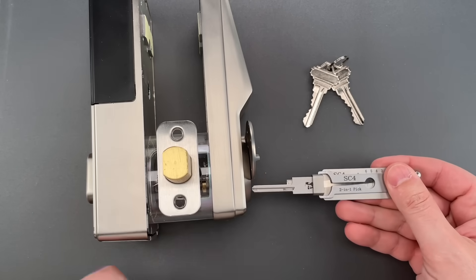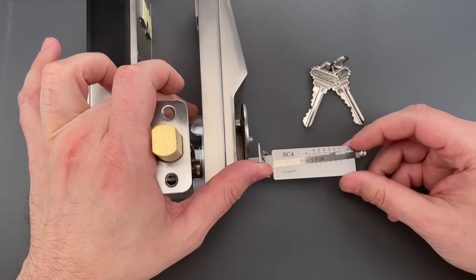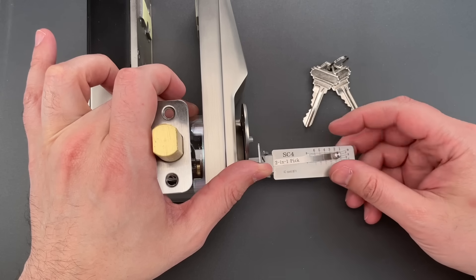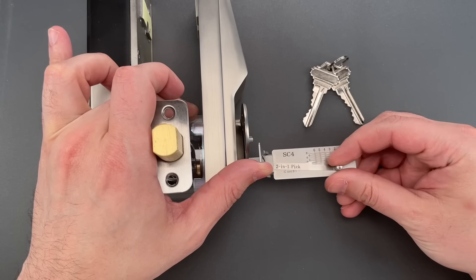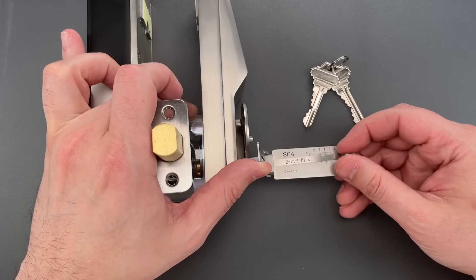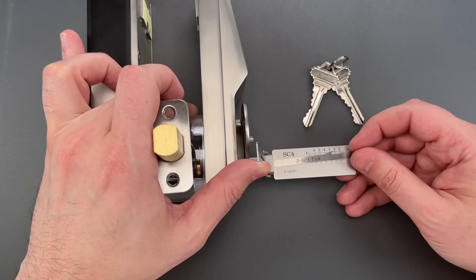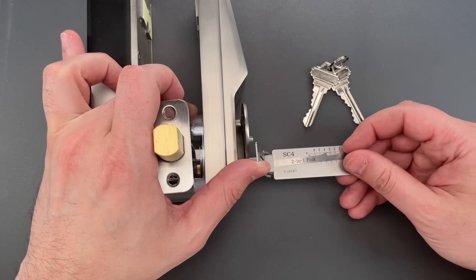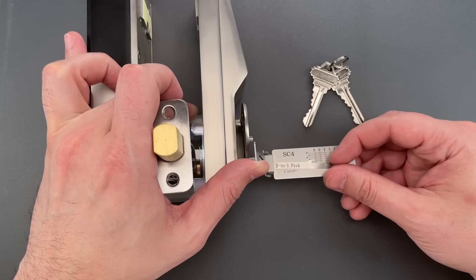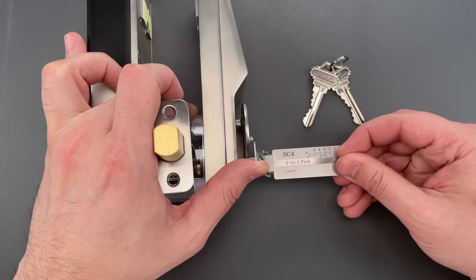I'm going to place the lock on its side so you can see exactly what I'm doing with the leash tool. Okay — one is springy, so is two, three, four, five — six is binding tightly. There we go, nice click out of six. Five is binding. Four is binding — click. Nothing on three, a little click on two, nothing on one. Let's work our way back — five is binding. Click out of six. It might be that we have tapered driver pins, which make you pick each pin a couple of times.